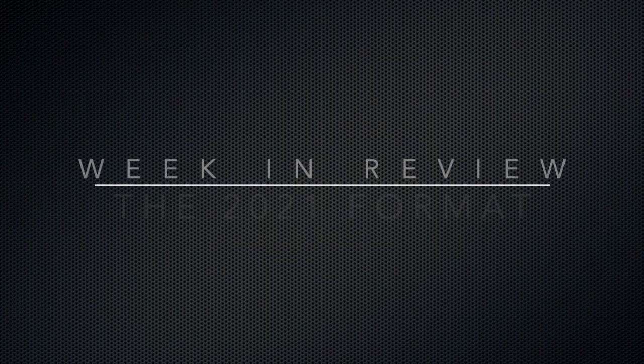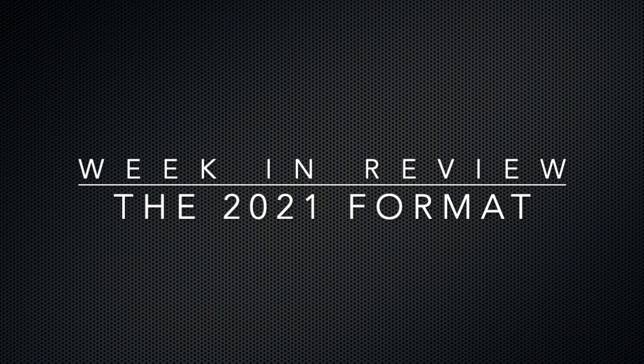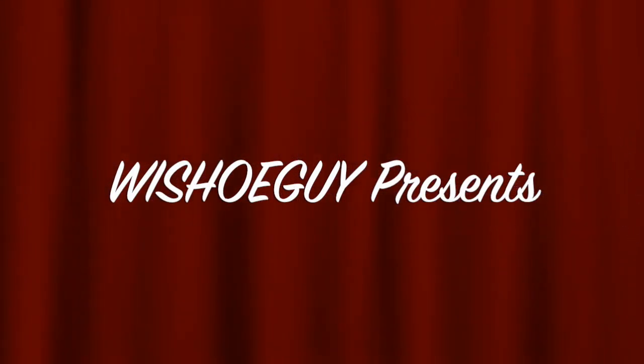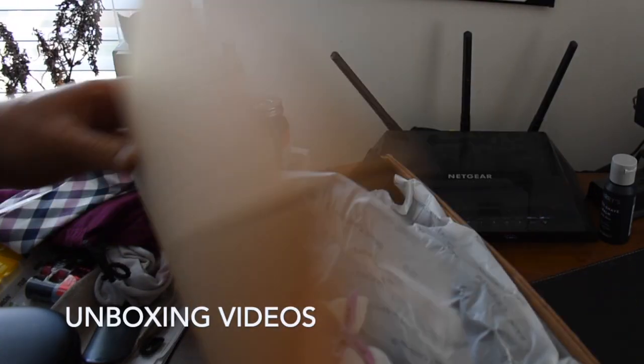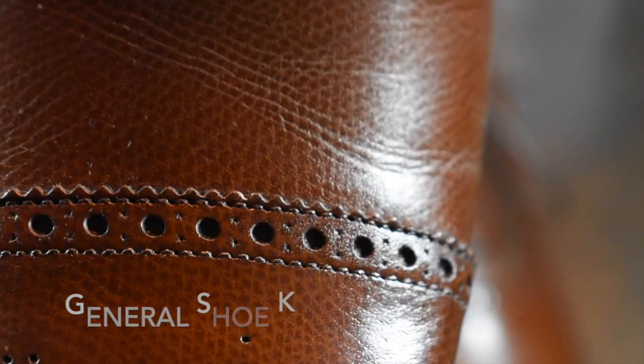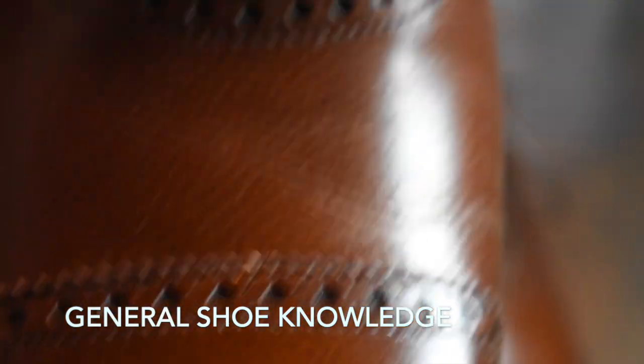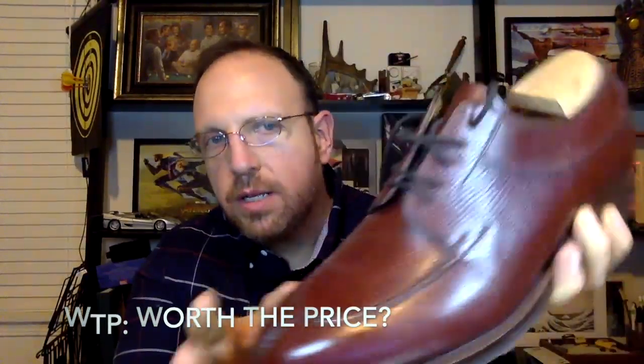So here we go. Welcome to Wisconsin Shoe Guy. Here we do unboxing videos, we discuss general shoe knowledge, we do 'worth the price' videos as shoe reviews, and we will do shoe battles comparing shoe to shoe so that you can understand the differences. I also speak to experts in the field.